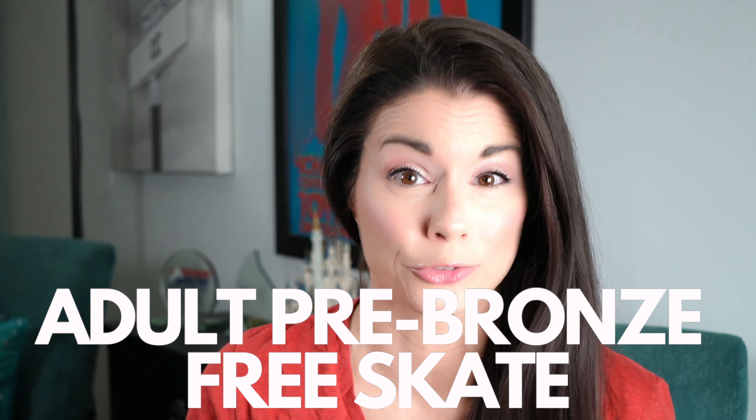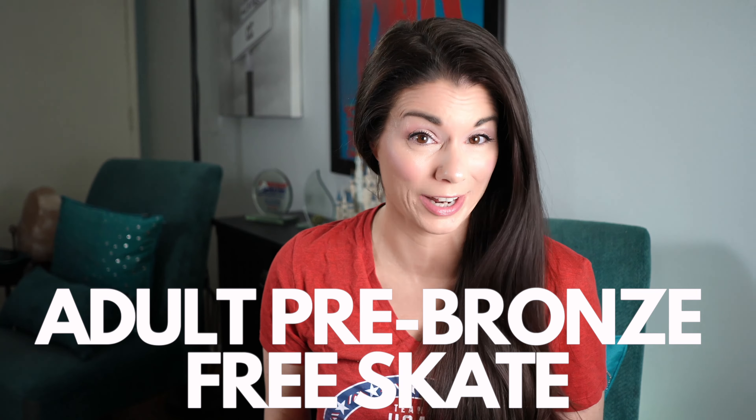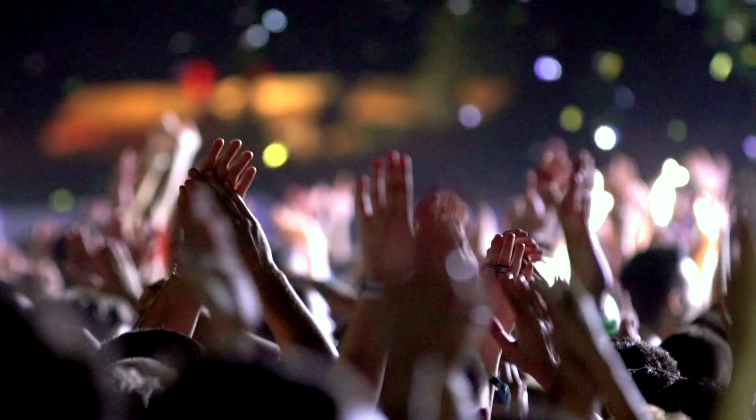Monica just took her first free skate test, the adult pre-bronze free skate, and she passed her test. Today, I thought it'd be helpful to many of you to go over her test so that you know what to expect if you're preparing to take your own adult pre-bronze free skate test.